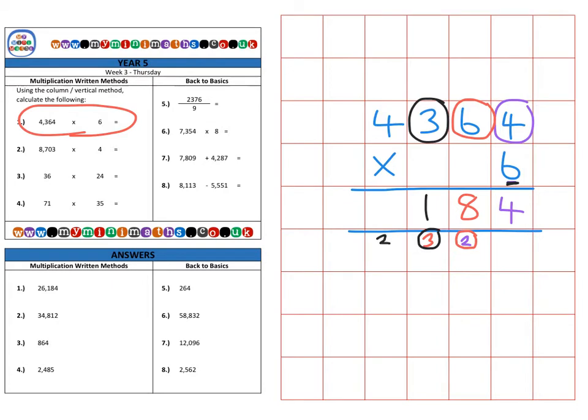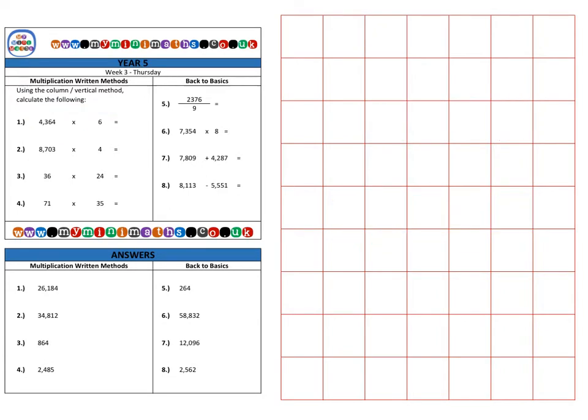Then 6 by the 3 in the hundreds, which is 18, plus the 3 carried over is 21 — place the 1 in the hundreds and carry the 2 to the thousands. Finally we multiply 6 by the 4 in the thousands column — that's 24, plus the 2 carried over is 26 — carry the 2 into the ten thousands column for a final answer of twenty-six thousand, one hundred and eighty-four.